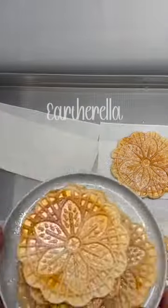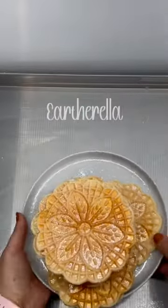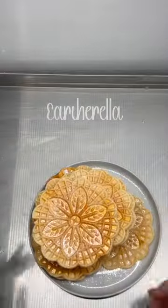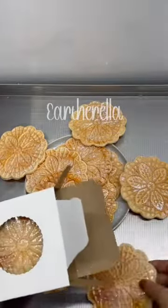When I make these I always sprinkle some powdered sugar on top, so I'm adding a little bit of eco glitter on top to make them look like they're dusted with powdered sugar.